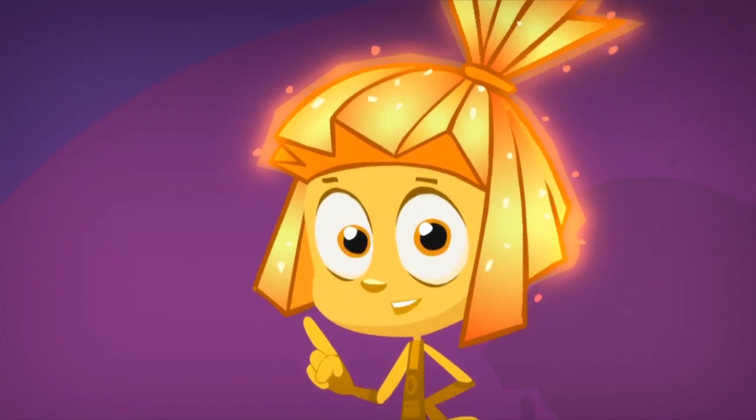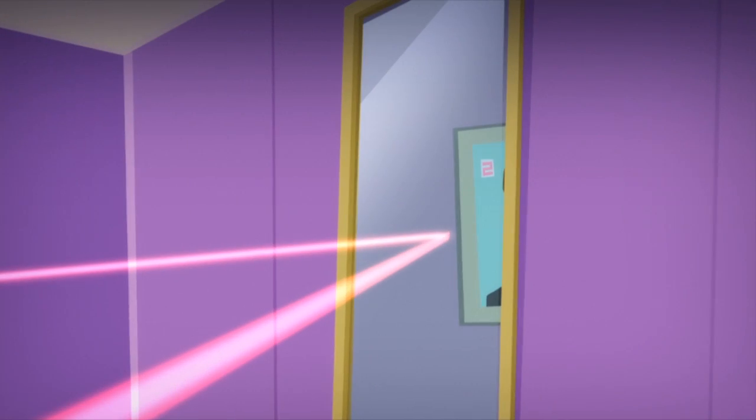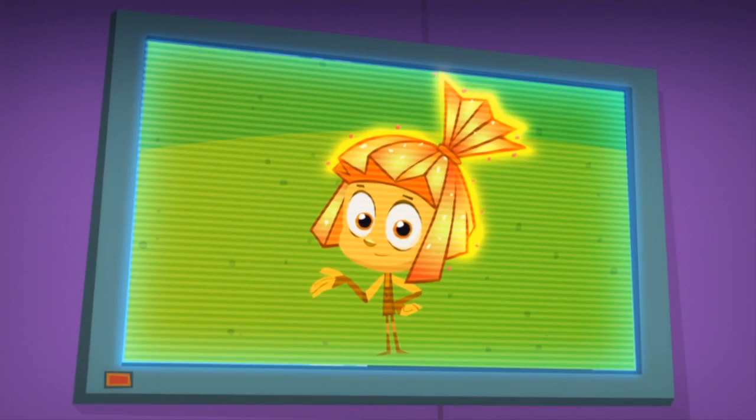So you can control the TV by bouncing the light from a remote control off of a mirror. You don't believe me? Then go ahead and try it yourself.